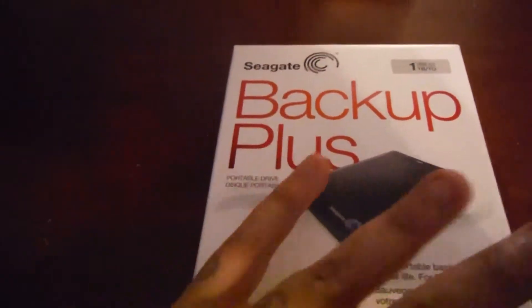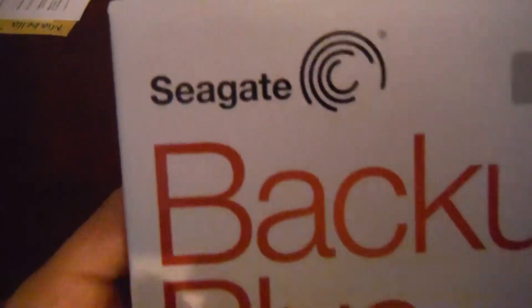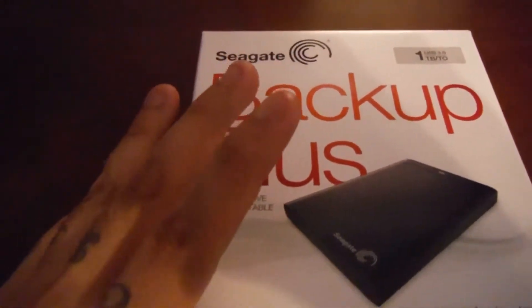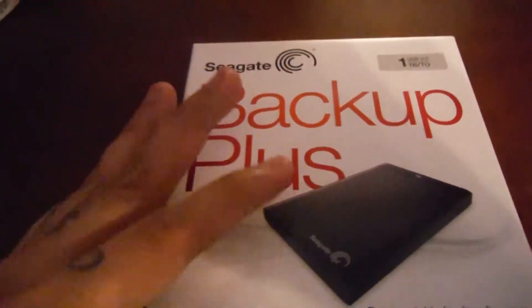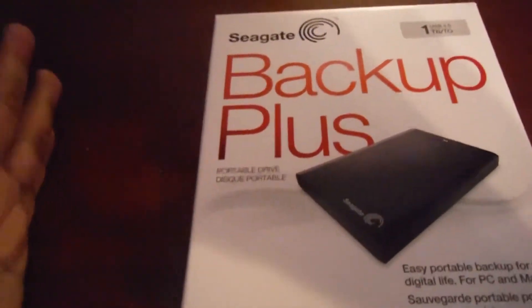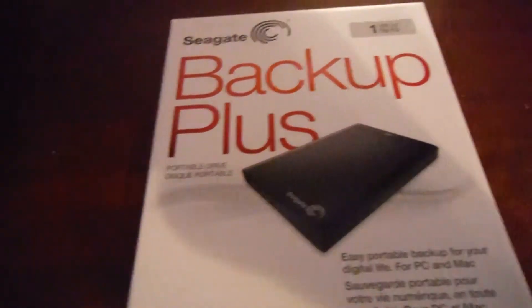I don't really know too much about hard drives. I bought the cheapest one that I could find. This is the Seagate Backup Plus. I saw an advertisement for Staples — they had one on sale for $64. It was a Samsung, but they were all out of stock. They only had this one left, so a guy gave it to me for $50. I had a 15% off coupon, so I got a pretty good deal.